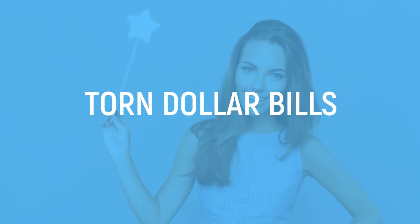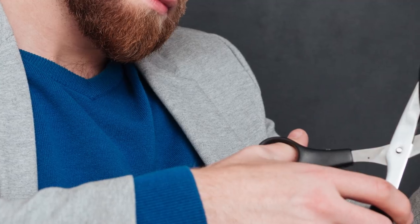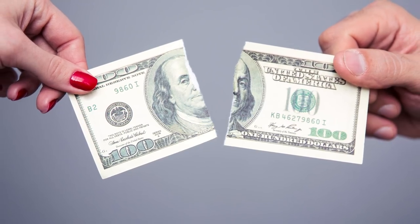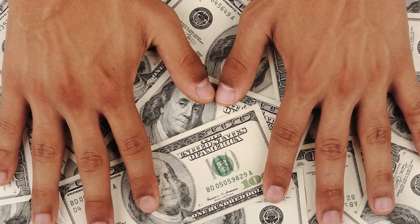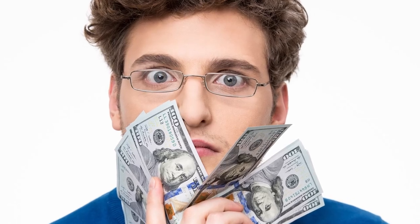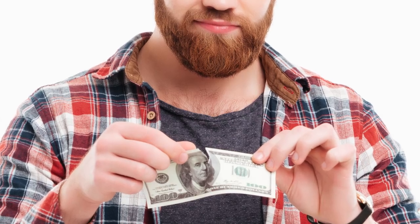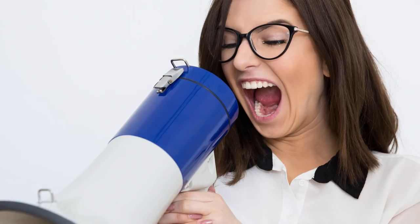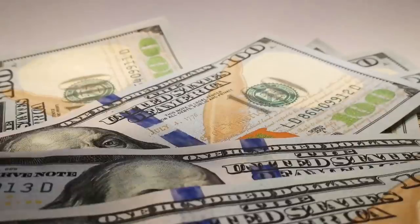Torn Dollar Bills. This is the kind of trick that you want to actually be magic, because who wants to waste money cutting it up? A magician places two dollar bills back to back and slices through the middle of them with a pair of scissors. Somehow, after a few magic words, he manages to restore both notes back to how they were originally, simply with a bit of magic — or not.